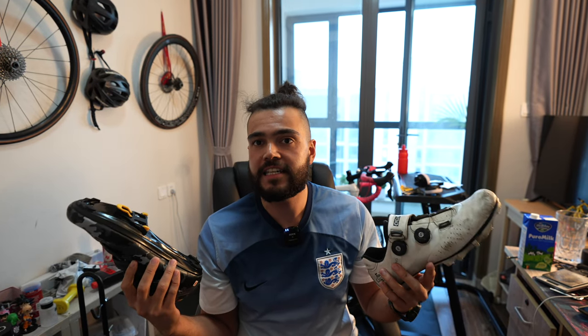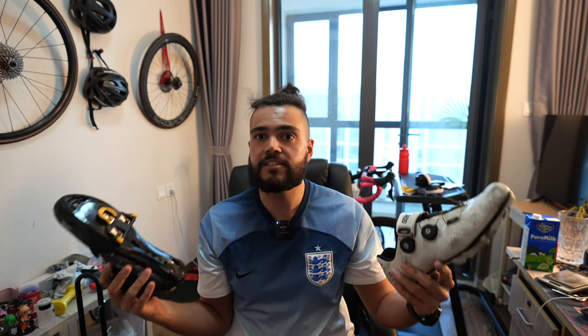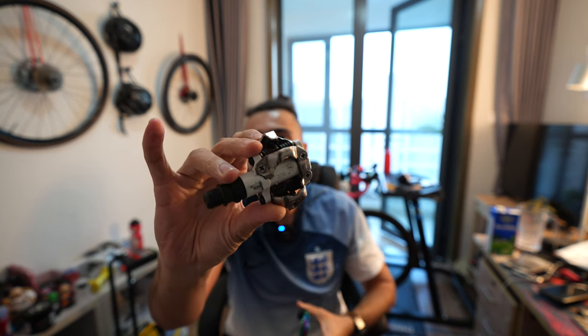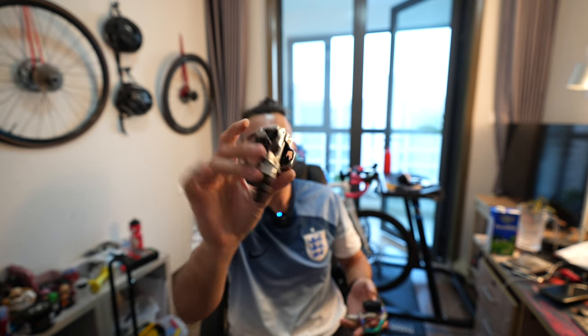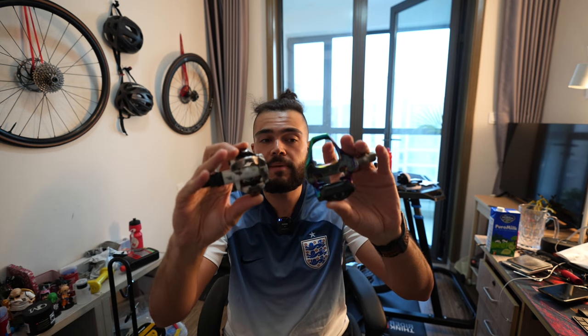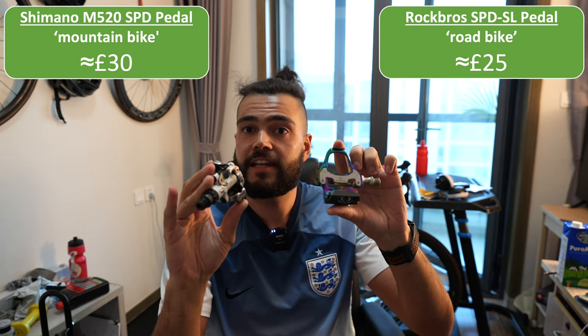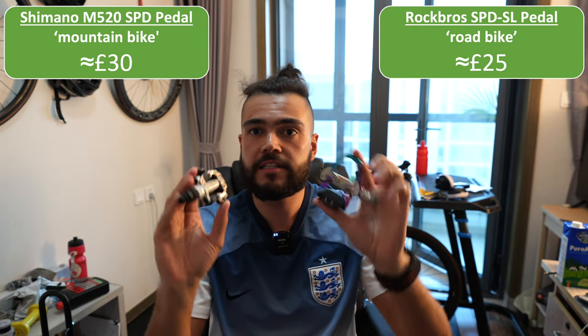I'm going to weigh each one and see which one is lighter as well. I've got one of the pedals of each. This one is the road bike pedal, this is the mountain bike pedal. Both of these are pretty cheap pedals — I'll put the values of them in the corner. Neither of them are the lightweight versions; I don't have the budget for that. So these are just cheap and cheerful ones.